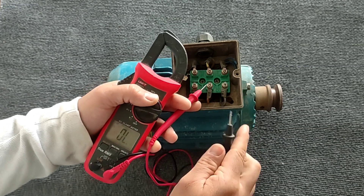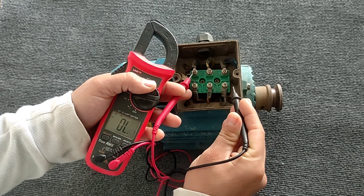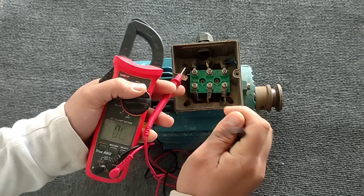The second coil is healthy, and the third coil is healthy.